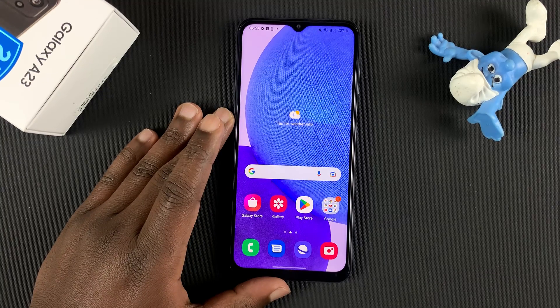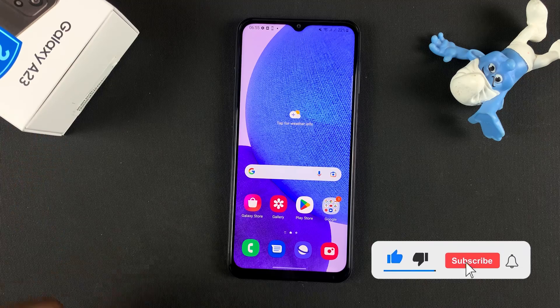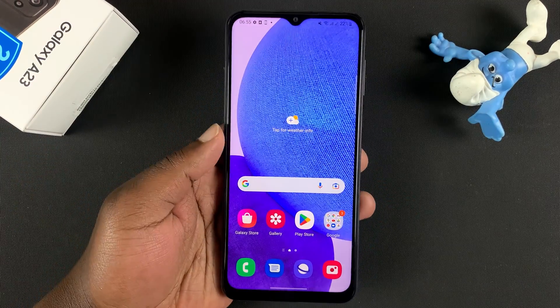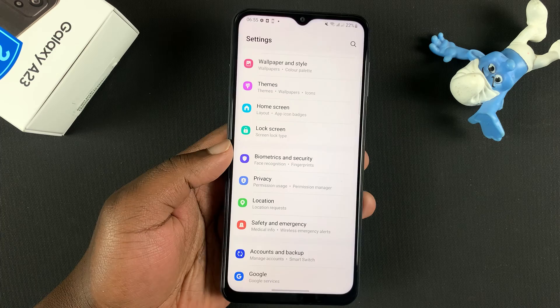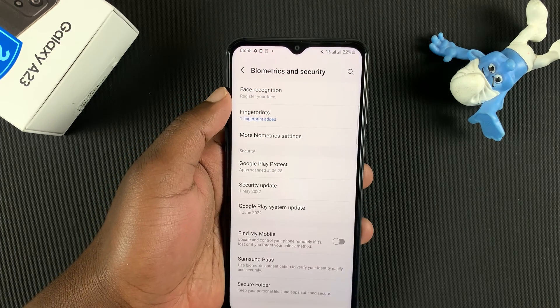In today's video I'll be showing you how to set up face unlock on your Samsung Galaxy A23. To set up face unlock, simply go into Settings. Under Settings, go to Biometrics and Security, and then go to Face Recognition.